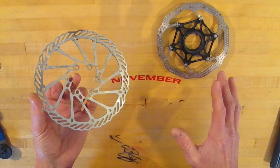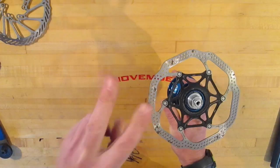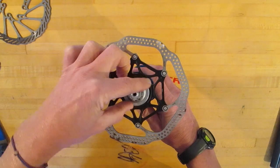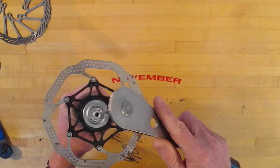To use a center lock, you just line up the splines and there you go. There are two different kinds of lock rings. The internal one, which is splined on the inside — this looks like a cassette lock ring, but it's not the same. Don't use a cassette lock ring because it'll bind and not work. Similar but not the same. You do use a cassette lock ring tool to put these on and take them off.